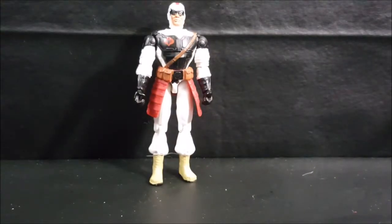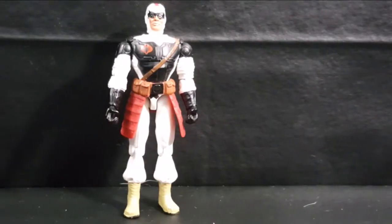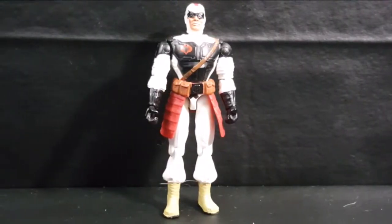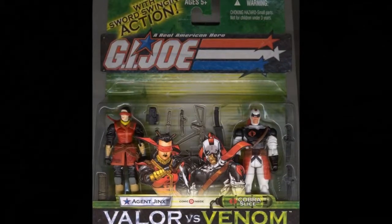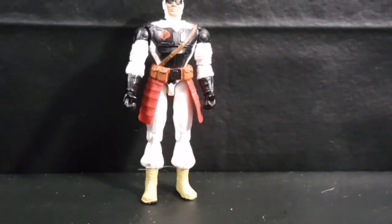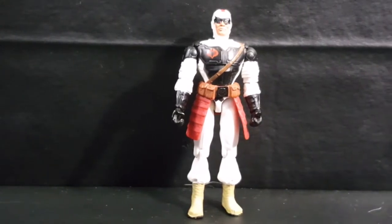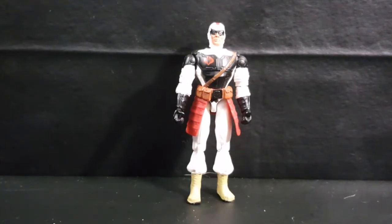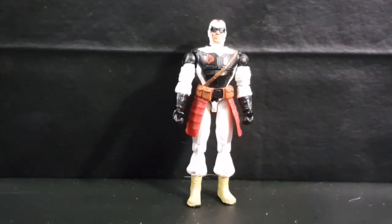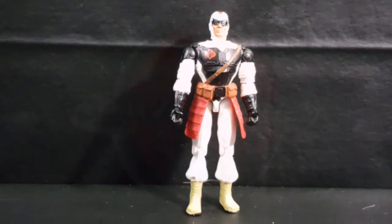So there you have it, guys — from 2004, Version 5, Cobra Slice, the 20th G.I. Joe series, carded in a 2-pack with Agent Jinx Version 2, part of the Valor vs. Venom toy line. He did come with a headband, sword, two knives, and instructions. I hope you enjoyed this review. Don't forget to hit that subscribe button so you don't miss out on future videos. I'm Shannon. Take care. Yo Joe!